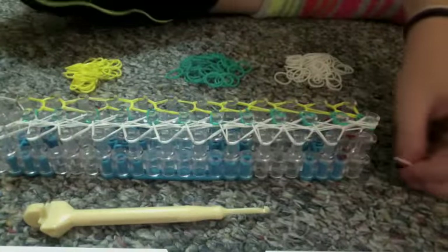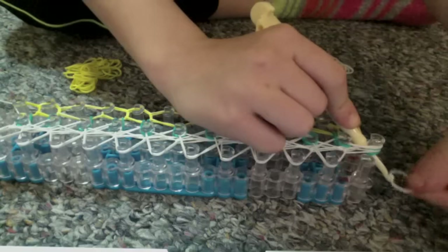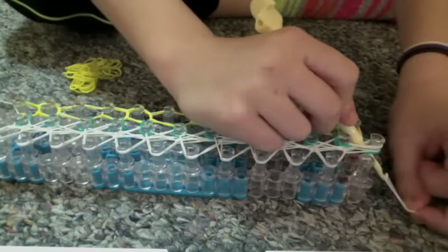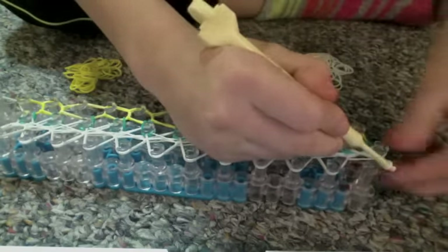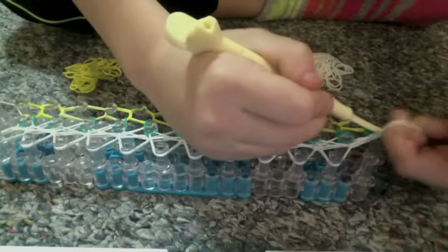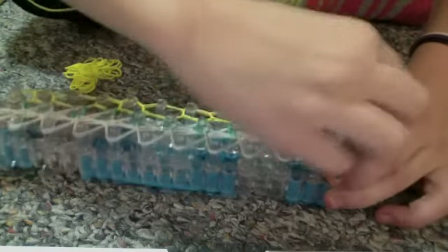Go to the center peg on the side with the red arrows and put your hook through all of the rubber bands. Place the rubber band from the bracelet that you chose and bring it around. Put it through two fingers, then put it on the C-clip. Now you're going to pull it off the board.